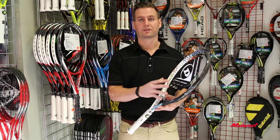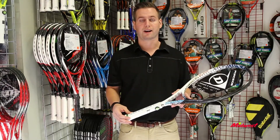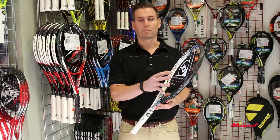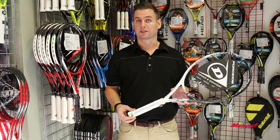We've got 105 square inches, 10.6 ounces, extended length at 27.25 inches, and a 16 by 19 string pattern — an open string pattern that allows for a little bit more spin, ideal for a beginner to intermediate player.